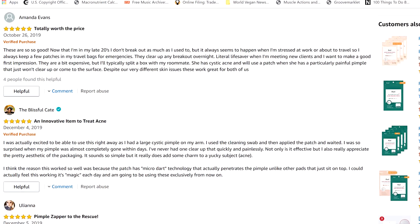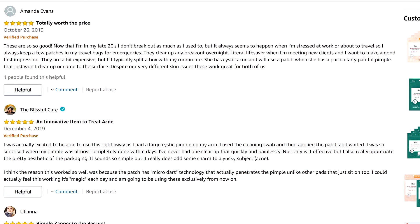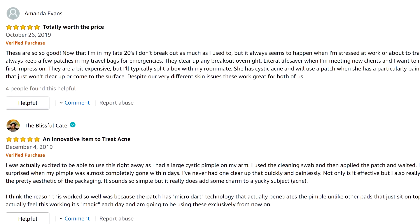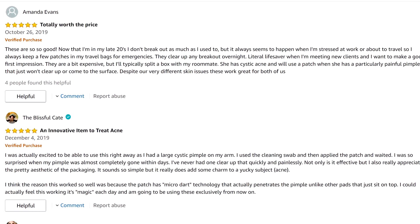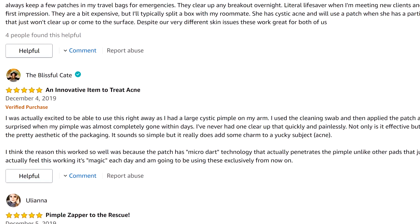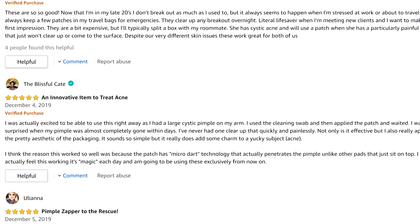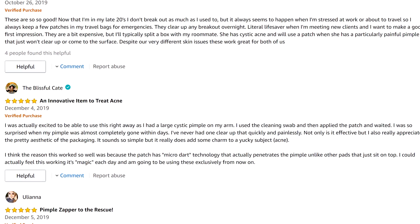Now for the reviews, which I think is the second most important thing — anecdotal reports of what people actually experience. On Amazon, almost all reviews are five stars with one or two at four or three stars, which is encouraging — it makes the five-star reviews more believable. One says: 'These are so good — I keep a few patches in my travel bag for emergencies.' Another says: 'I was surprised when my large cystic pimple was almost completely gone within a few days.' The Amazon reviews are looking really good.